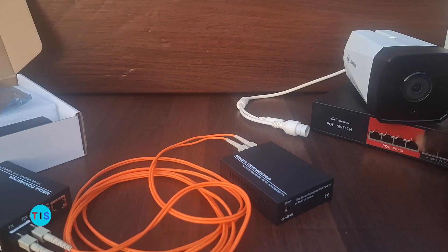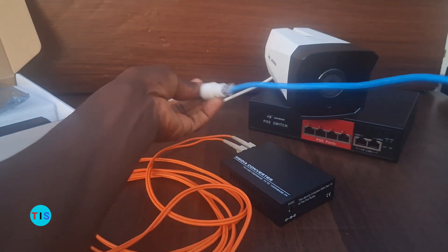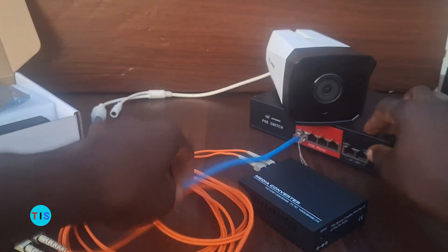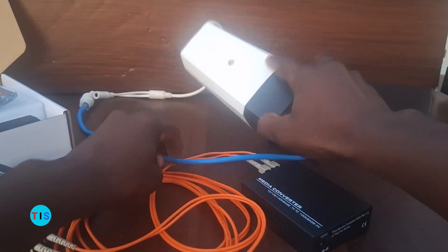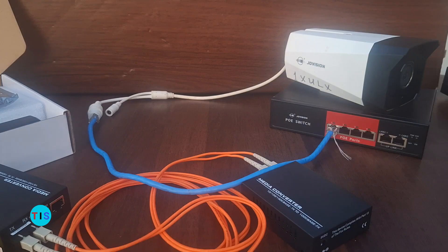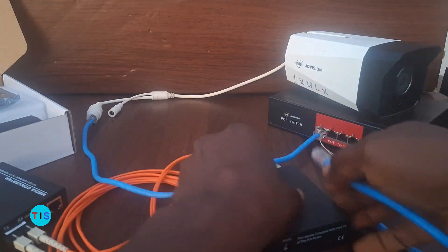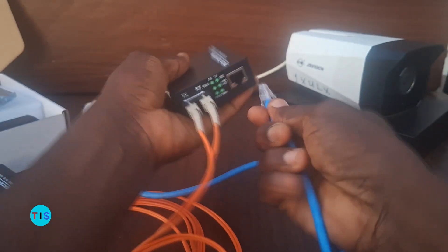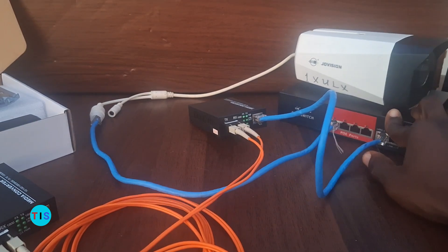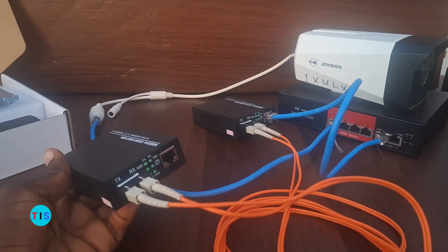Let's consider an example with a camera connected to a network switch. When the camera connects to the network switch, the signal from the camera is dropped onto the switch. From the network switch, I can link up from the uplink port of the switch into one of the media converters. This converter should be situated close to the switch, while the second media converter can sit by an NVR.